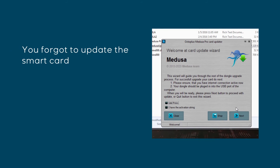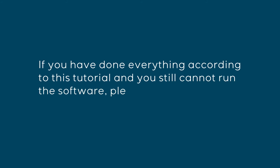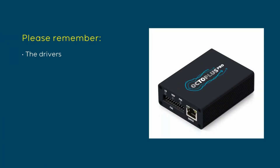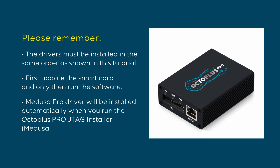You may have forgotten to update the smart card. If drivers are installed properly, try updating the smart card and make sure you have the required activation. If you have done everything according to this tutorial and still cannot run the software, please contact our technical support — see the link in the description. Remember, the drivers must be installed in the same order as shown in this tutorial: first update the smart card, and only then run the software. The MedusaPro driver will be installed automatically when you run the Octoplus Pro GTag installer.